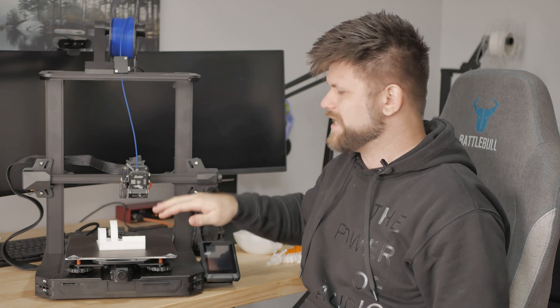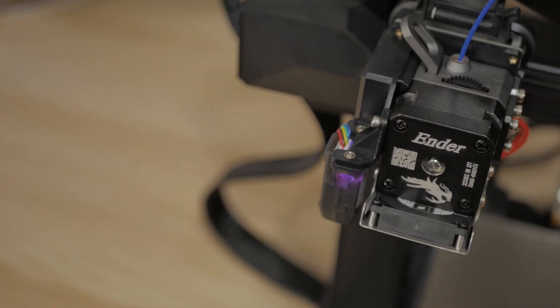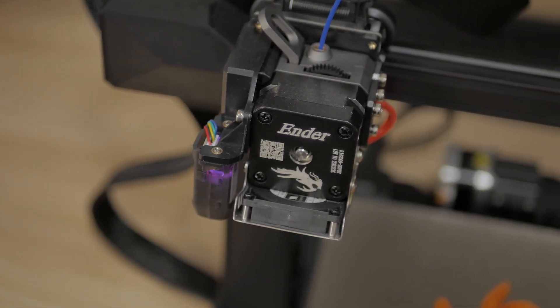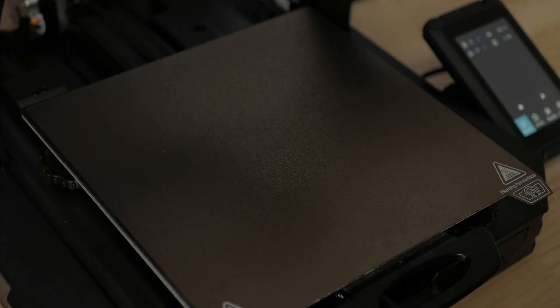The runout sensor helps stop the print when things happen. If you run out of the filament coil, it'll actually stop the print so you get a chance to replace it. You can splice them together with a little bit of heat — I've done it before, it works. It's not perfect, but it stops the print and gives you a chance to do something about it. Speaking of print stopping, when the power goes out — which happens a lot in my house — this stops and resumes really easily, and it worked really well.